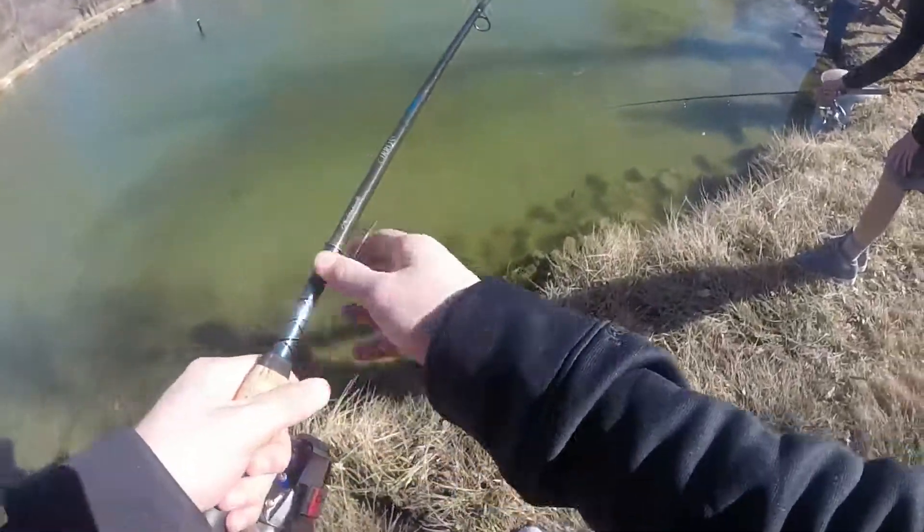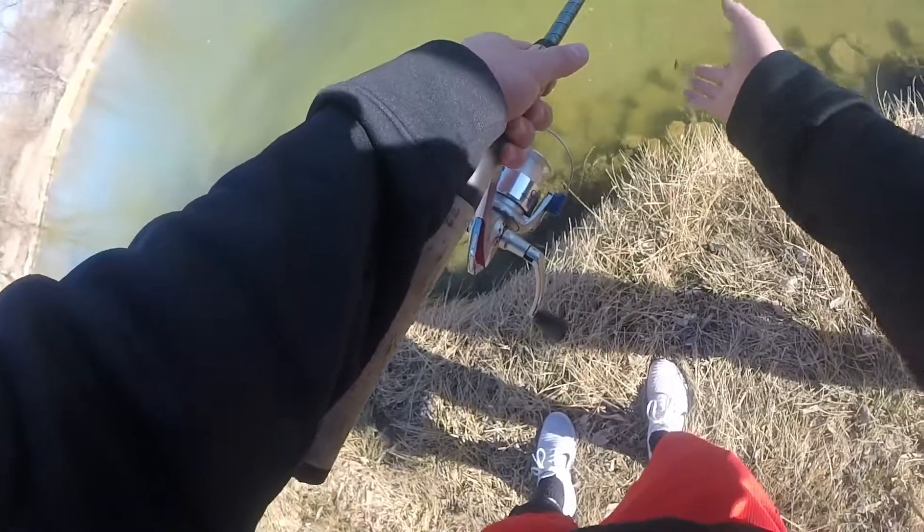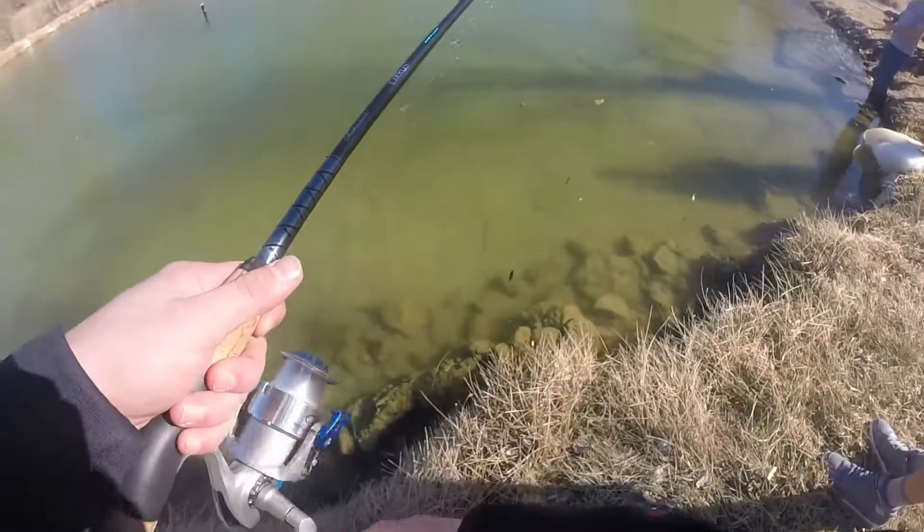Wait, let me try to see if I can get him to bite. We're sight fishing for this little bluegill here.